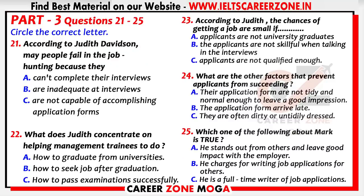Now turn to part three. You'll hear an interview on job applications. First you have some time to look at questions 21 to 25. Now listen carefully and answer questions 21 to 25.